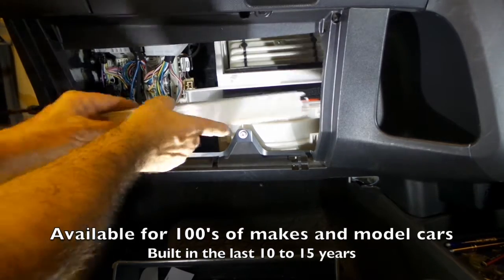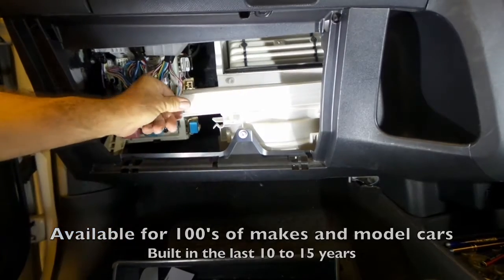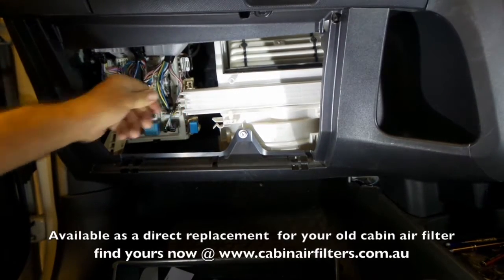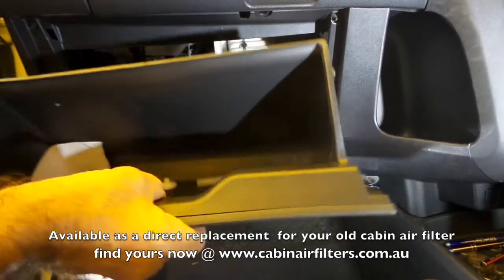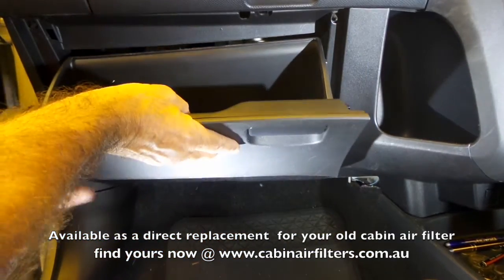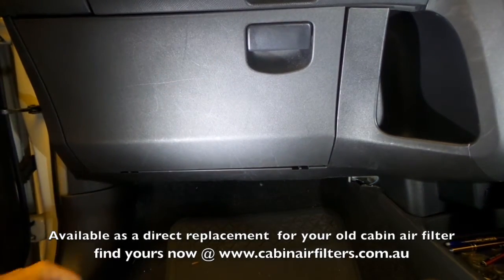As always, note the up sign on your cover. Pop the cover in one end, push it back in on the other end. Reinstall the glove box. Easy job done.